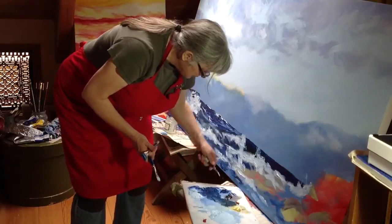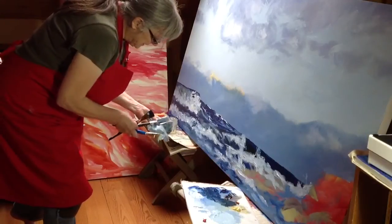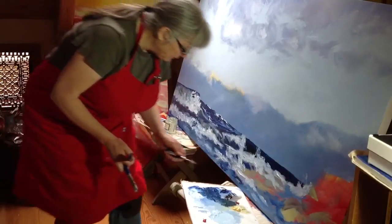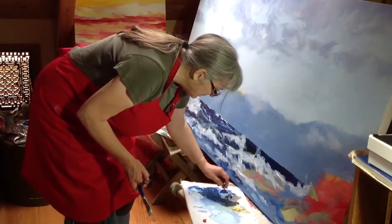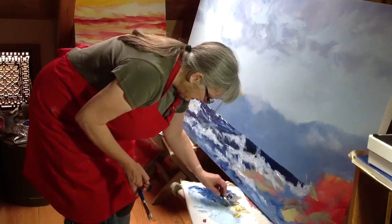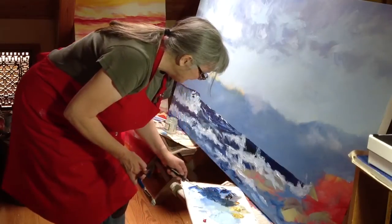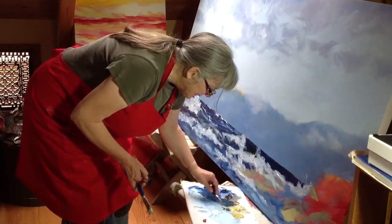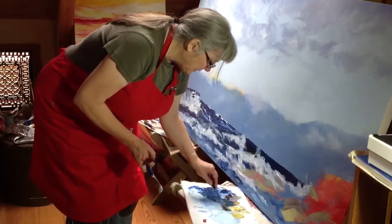I actually had to find a new one. It sort of does the trick, but it's not as nice as my painting knife that I had for over 40 years. I still miss it. Beautiful ochre yellow and a nice orange that actually has a transparency to it that I'm going to use. And this is called earth brown — that's a little lighter and warmer than a burnt umber.